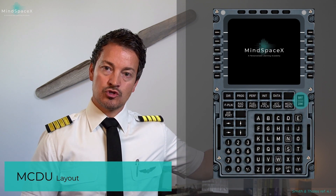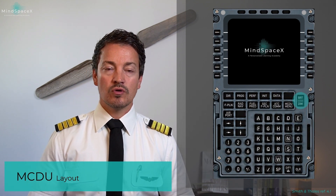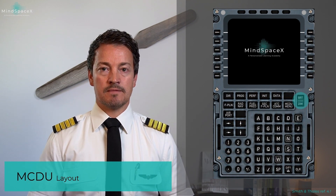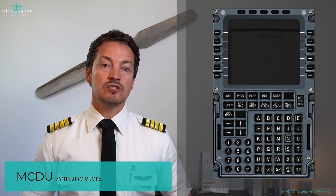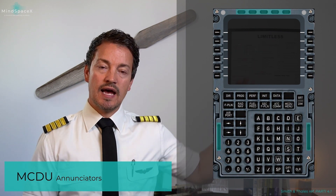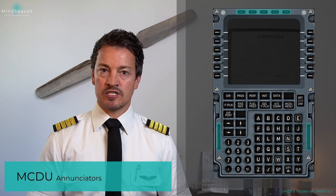We have the option of turning the MCDU off or on individually using the key marked right here. The MCDU has its own annunciators, located at the top and on the left and right sides respectively.